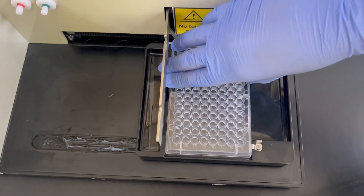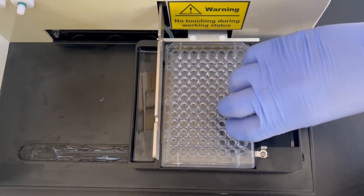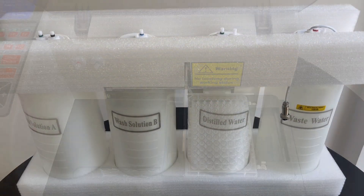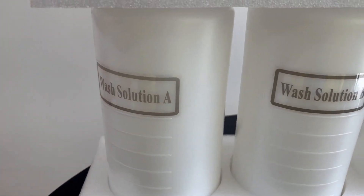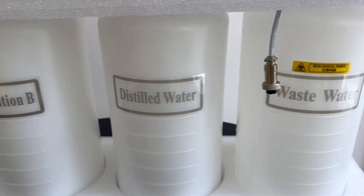The wash bottle filter effectively prevents sediment from entering the solution and clogging the pipes, ensuring optimal performance. Our advanced pump pressure control technology maintains smooth operation throughout the washing process.